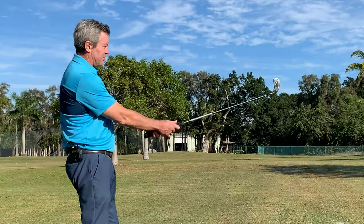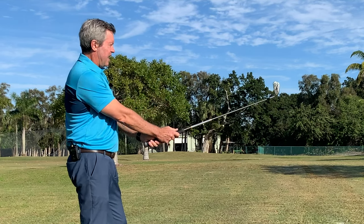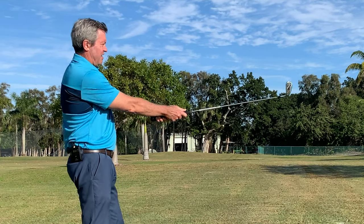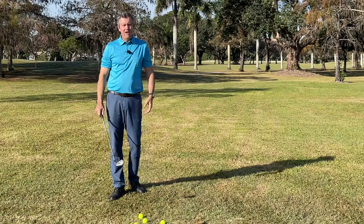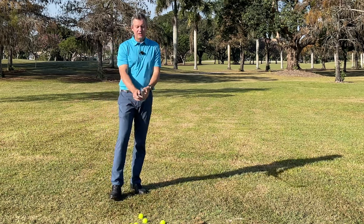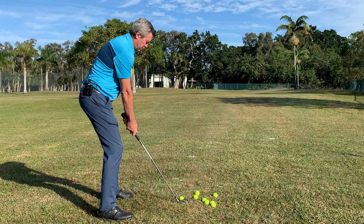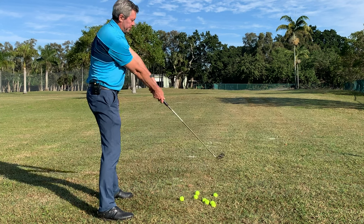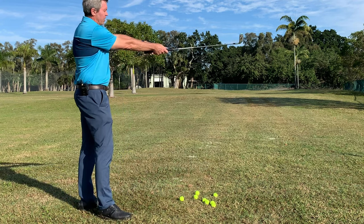It should be simple to understand that if we're setting up with the club at an angle to the arms and then we swing through and that angle is gone, you can see the club head moves away from the golf ball. That's why people struggle so much with hitting fat and thin shots. So all we're going to do is from your normal setup position, go to this position where the wrists are in an uncocked position — what's also known as ulnar deviation.